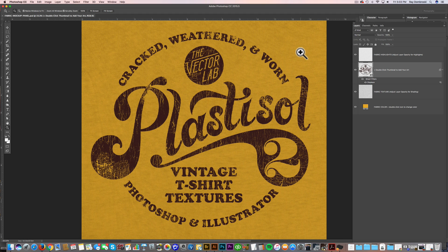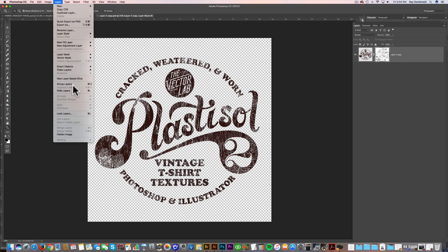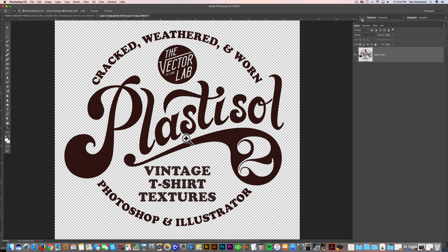My favorite way to use these textures in Photoshop is with the Photoshop brushes. The file I have open here is called Fabric Mockup Panel, and this is an extra little goody that comes with the Plastisol 2 collection — I'll tell you about that in a second. Let's go into this logo. I'll get rid of this layer mask I have applied here, delete it, and you can see all the texture is gone. The way I like to use these Photoshop brushes is with a layer mask, and that way it's non-destructive to your graphic — if you ever want to go back and change it, it's not destroyed or messed up by the texture.